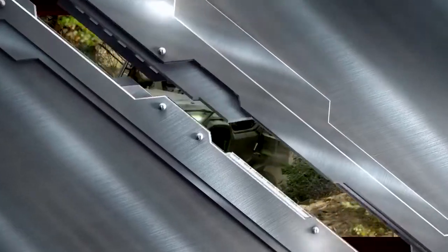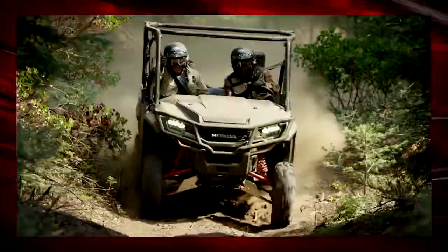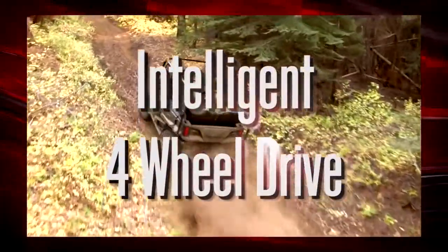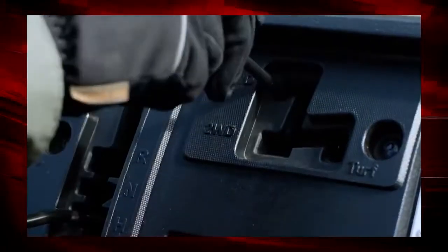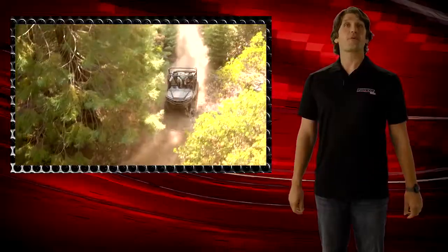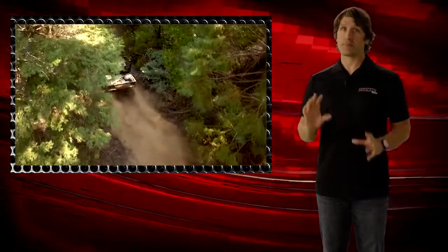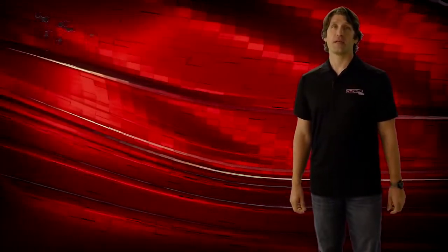The next new feature is one you'll notice the second you're behind the wheel when the going gets tough. It's our new intelligent four-wheel drive. This all-new system is a direct result of Honda's prowess in automotive engineering. i4WD is an industry first in the side-by-side market and will be a big differentiator for Honda.